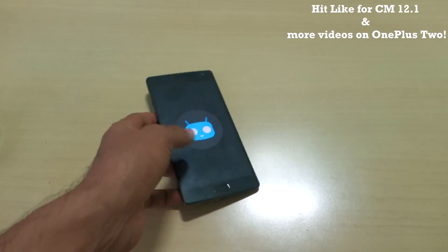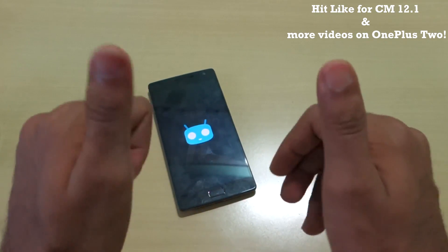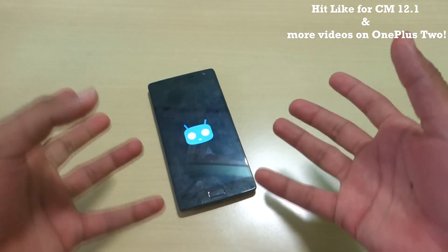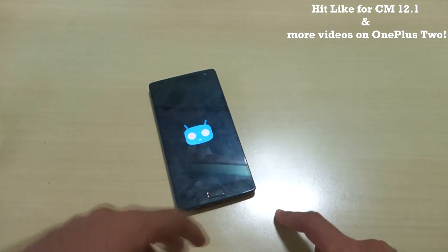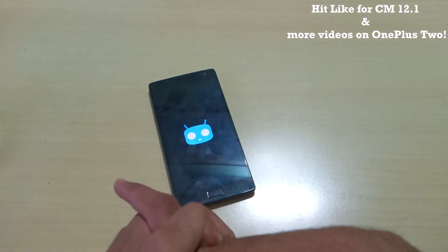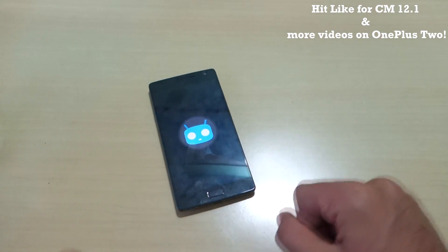That's pretty much it for this video, guys. Thank you for watching. Don't forget to hit the like button if you liked this video, and don't forget to hit that subscribe button — many more videos on the OnePlus 2, ROMs, and tutorials are coming real soon. Thank you guys for watching.